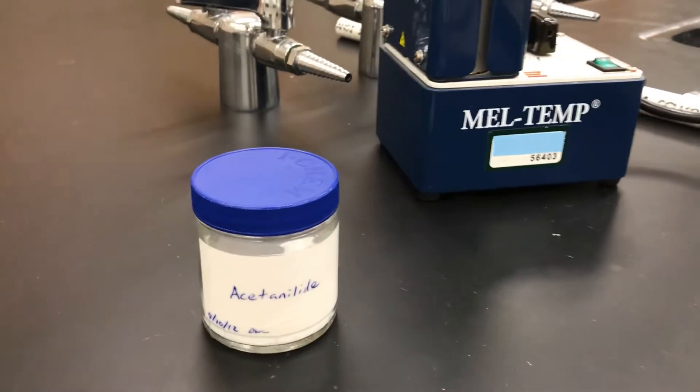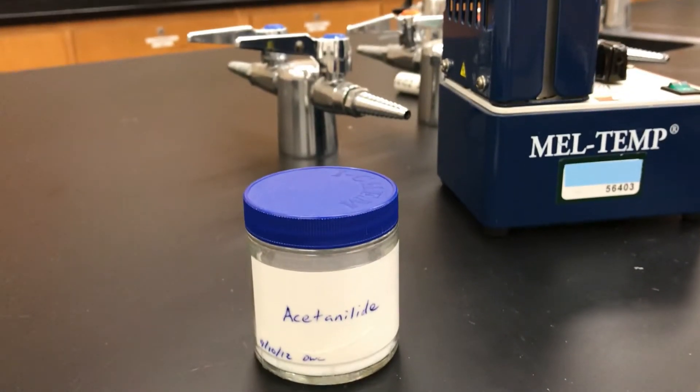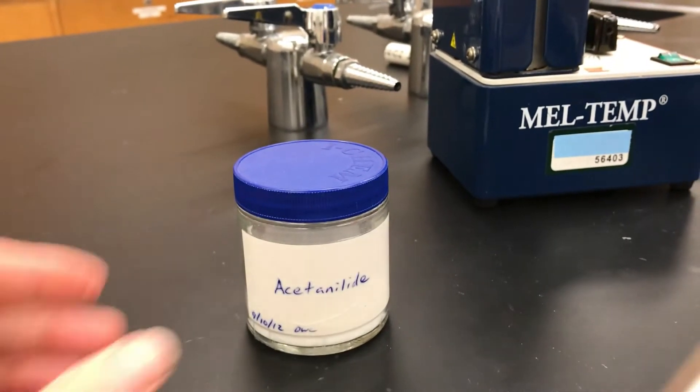Hi, I'm Lisa Nichols and in this video I'm going to show you how to take the melting point of a solid using a melt temp apparatus. The first thing you want to do is prepare your sample. I'm going to test the melting point of acetanilide.